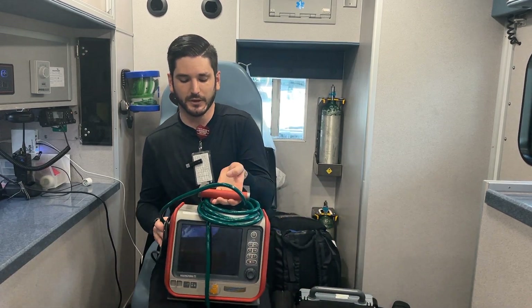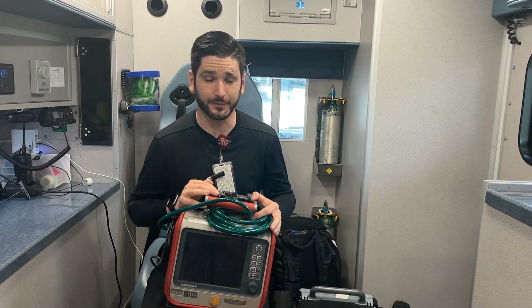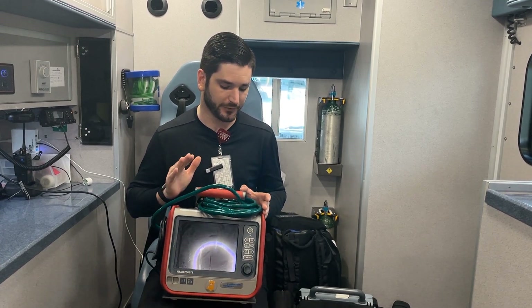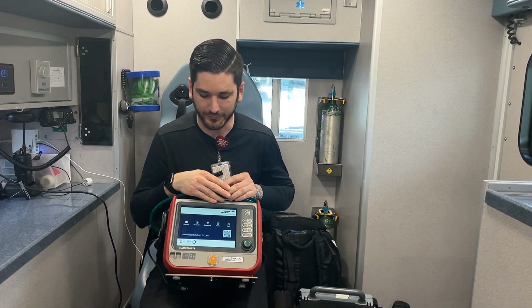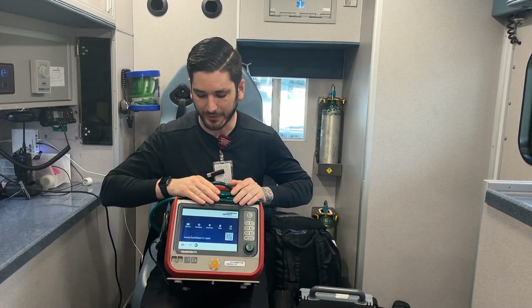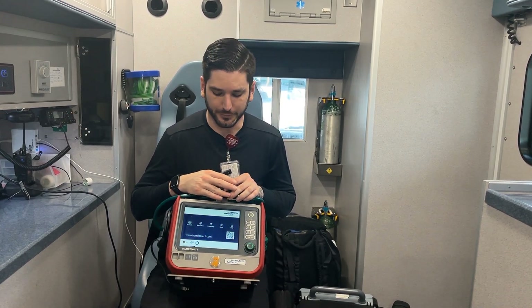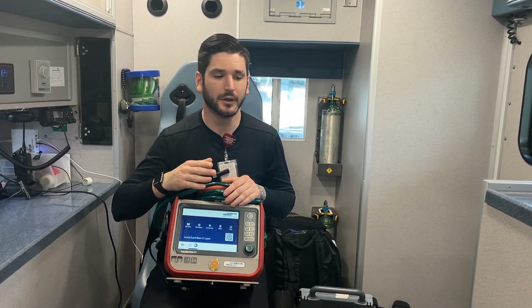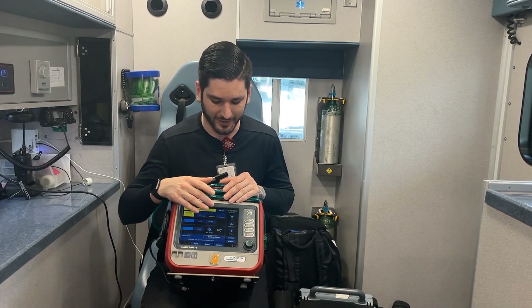One thing that also defines critical care is being able to use a ventilator. This is what we use — it's a Hamilton T1. This is probably the Bentley equivalent of what you're going to find for transport teams. It's expensive but absolutely worth it. It has so many modes and different things you can do. It has a little bear symbol, which means it does neonates as well. While it's mainly a pressure vent, it's also able to do volume, non-invasive ventilation, and APRV mode — a lot of things most vents aren't able to do.